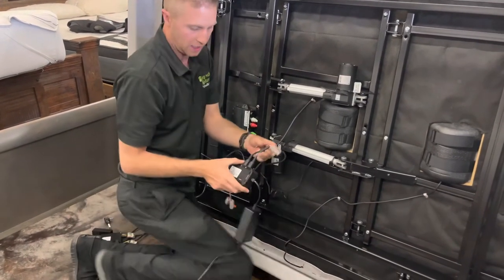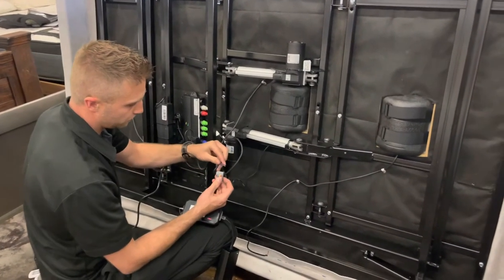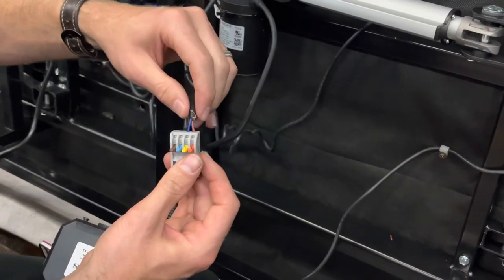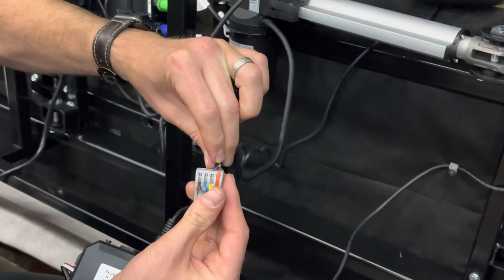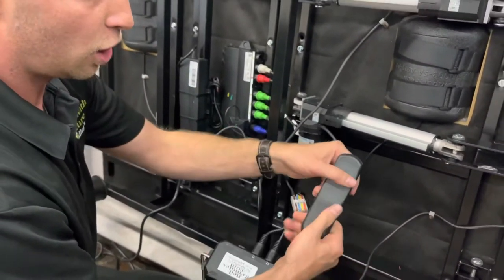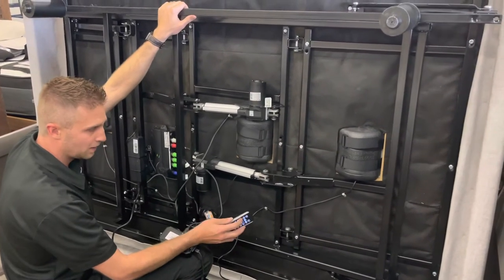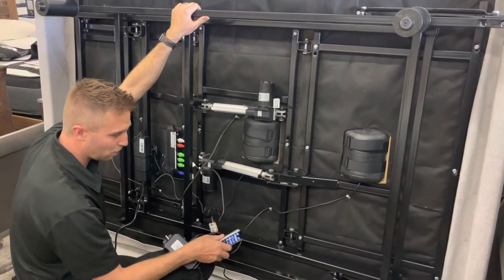Grabbing our conversion kit: the orange is head up and the yellow is head down. Because we're grabbing the head motor, we're going to go ahead and slide this in. I know that the brown happens to be the up and the blue happens to be the down. Make sure they're in all the way, then just click down your clips. Grab your remote control — which is already paired and should already have batteries, since we do that before we send it. Grabbing the bed frame to make sure it doesn't go anywhere, go ahead and push the head up button. You'll hear the head goes up. Then push the head down button and it lays flat. Just like that, we've already converted it.